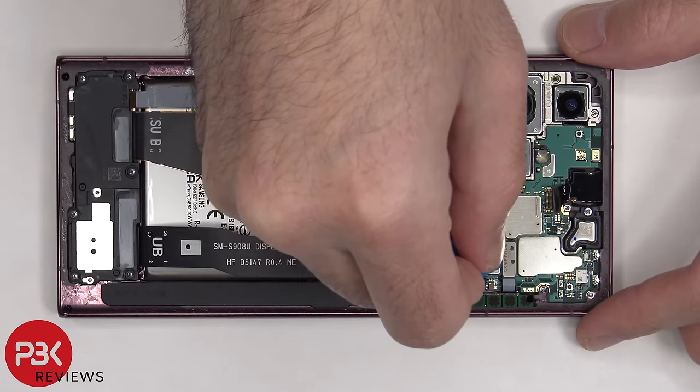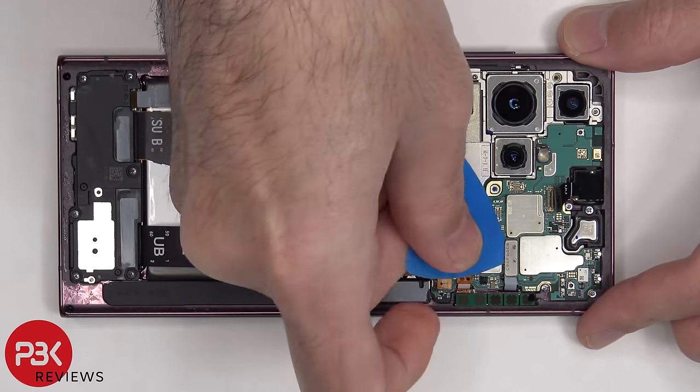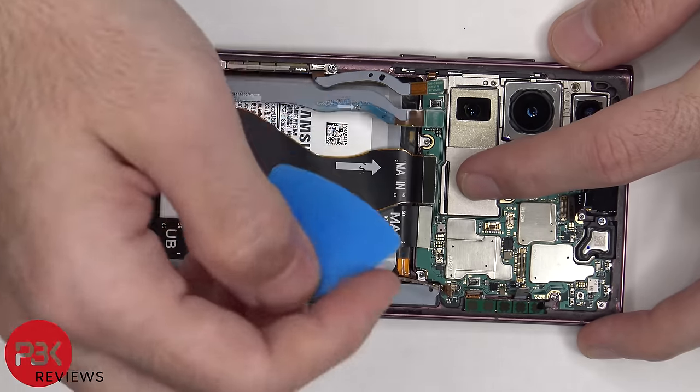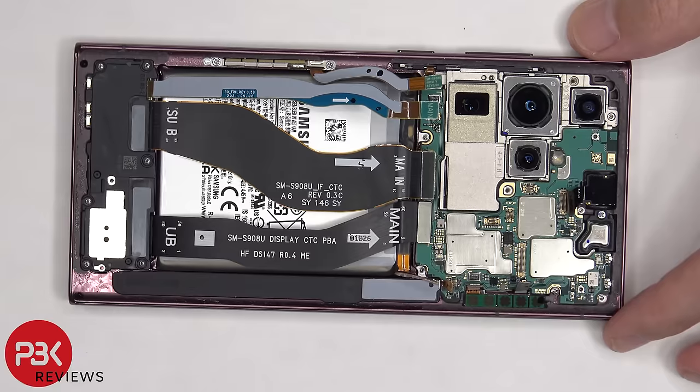There's one more flex cable which might be related to the S Pen, and one more flex cable leading from the main board to the sub board. At this point the main board can be lifted up and removed.